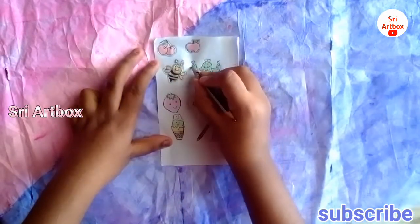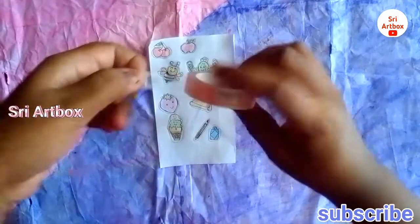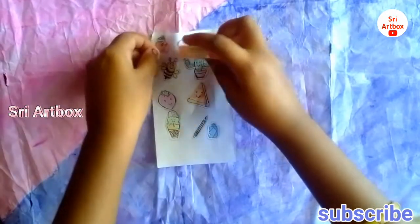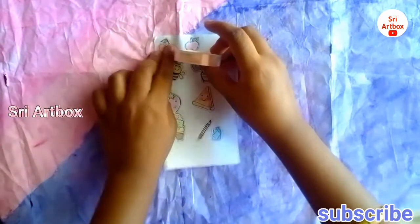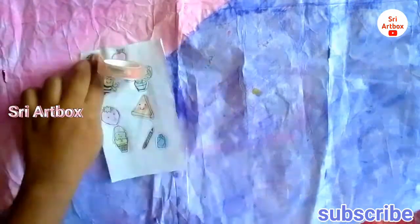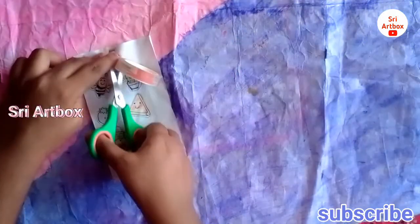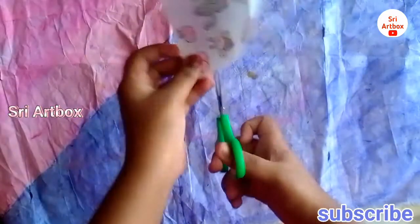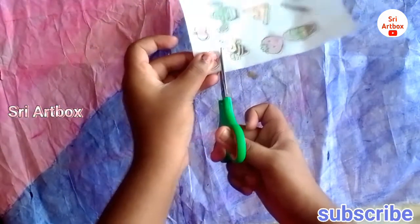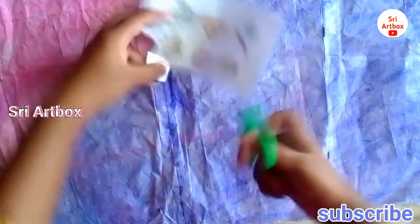I will put a sticker on the outline. I will put a little space. I will put the edge under the chalk — in the long edge, you can select. I have a pencil and make a sticker in the picture.